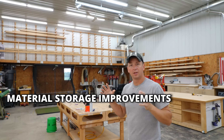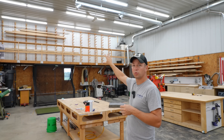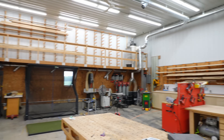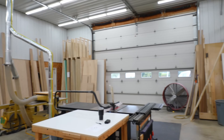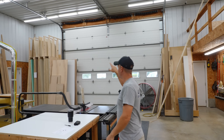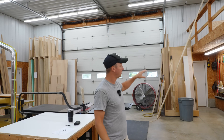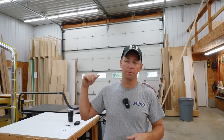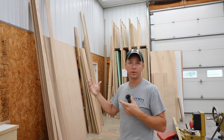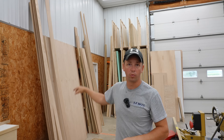Digging into some of the improvements I've made, let's start with material storage first. Up in that loft area, the whole back wall has wood rack storage on it now, as well as above the miter station. On the front side of the shop you'll notice we've got our plywood storage there. This rack over here is a new storage rack — I am so glad I built it, it's been awesome. This corner of the shop tends to be where a lot of the material coming in for different projects gets collected.